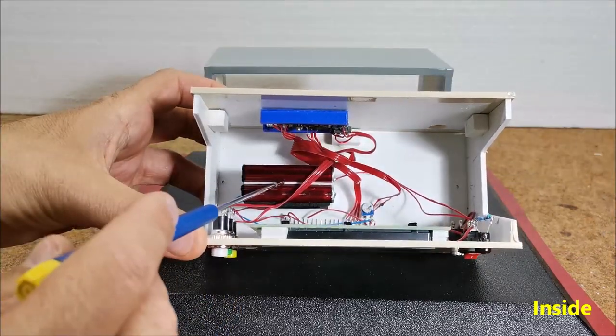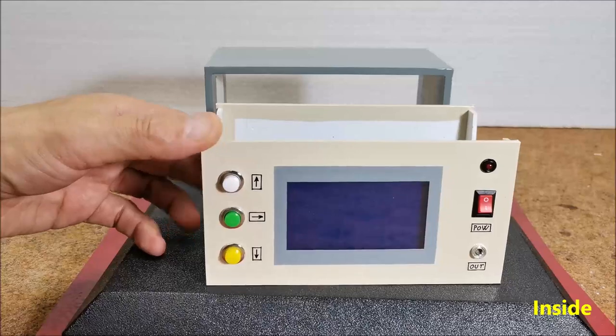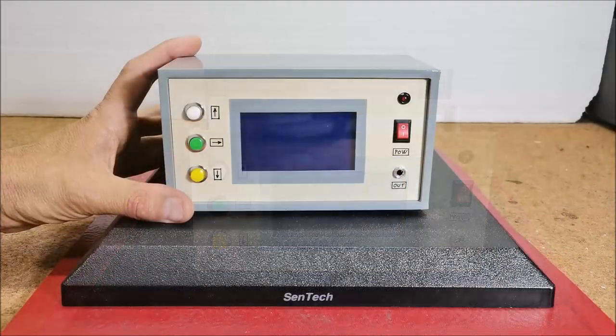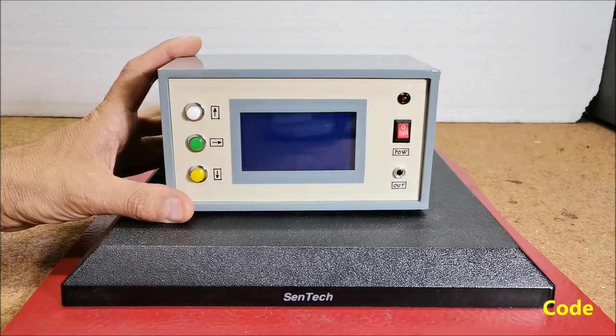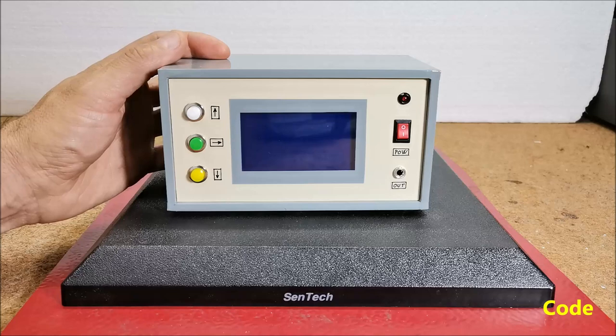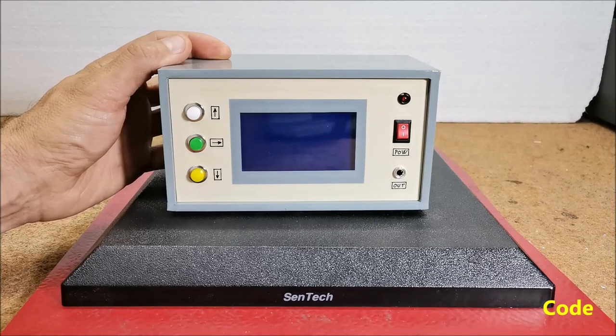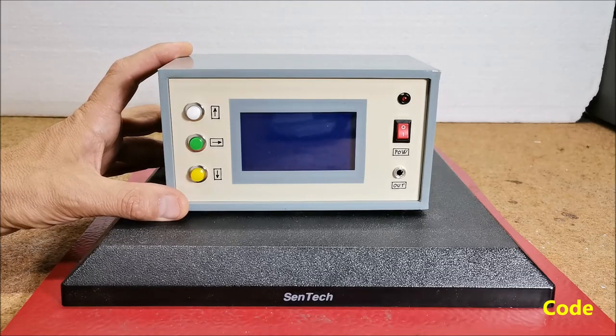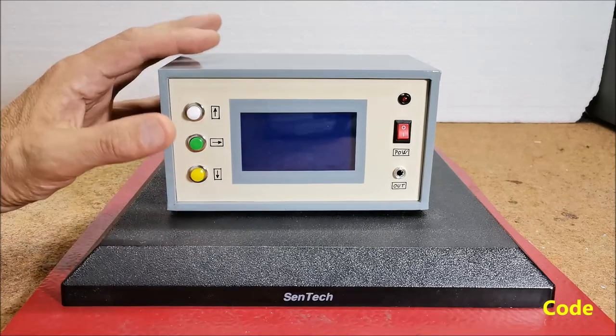It also consists of a battery and power switch, though you can power the device from an external power supply. The basic code is downloaded from the blaber.com.pl site, adjusted to the above mentioned display which is more accessible and much cheaper than the original. Code is a modification of a digital clock and is a great example of how to use the U8G2 library to draw objects and write text on different types of displays.